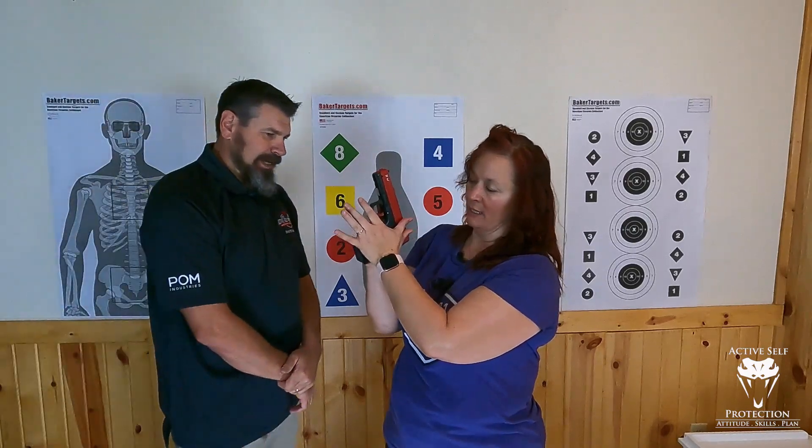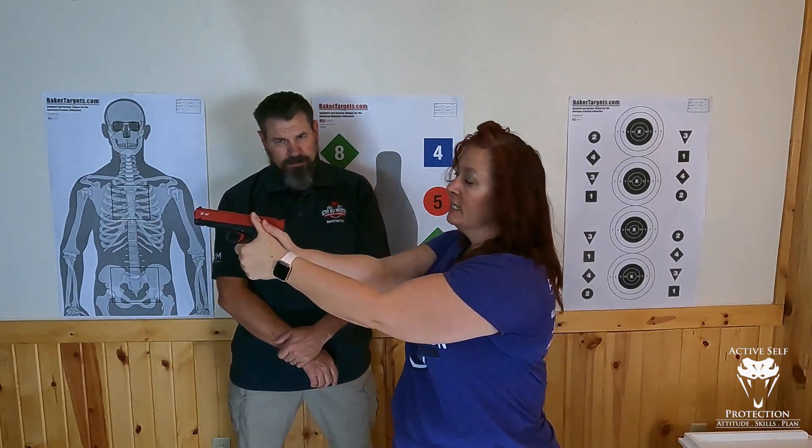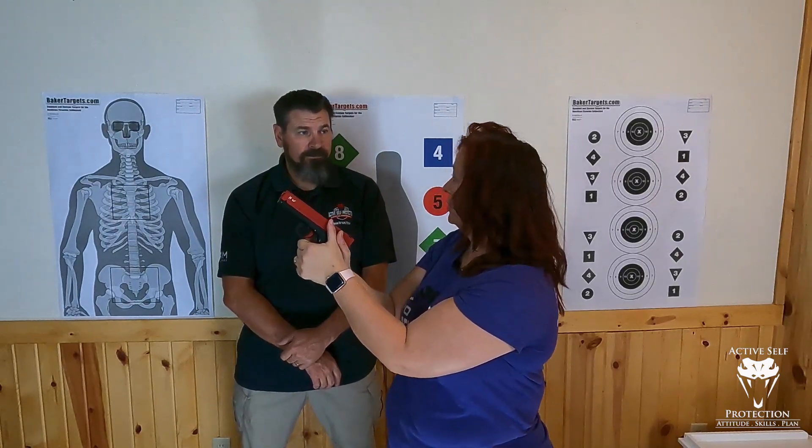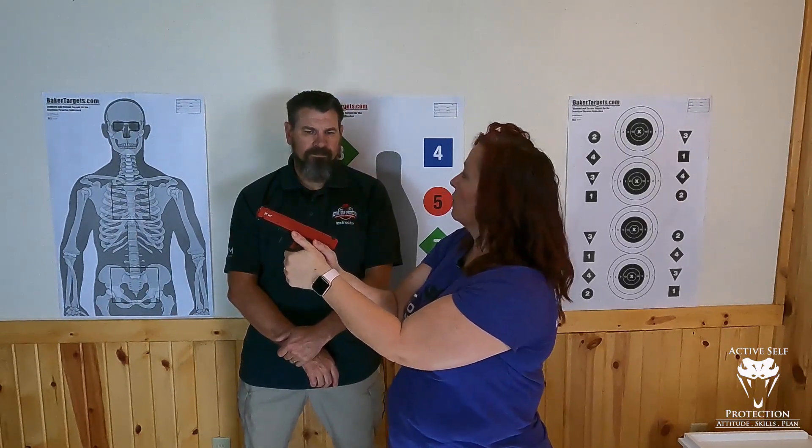Grips are going to look significantly different depending on the different sizes of your hands. I have significantly smaller hands, so I have to do it a little bit differently, but it's built basically the same. I really visualize that C-clamp — front to back is so important to me. Otherwise I end up doing like a baseball bat grip, and that's not what you want. You want a C-clamp, not a round baseball bat. My grip looks significantly different than Neil's, and yours is probably going to look different too. You're going to have to spend some time working on that.